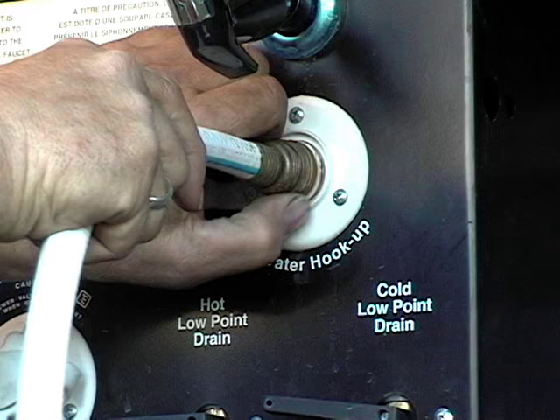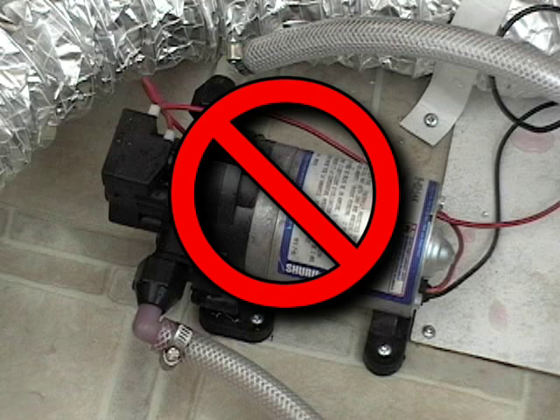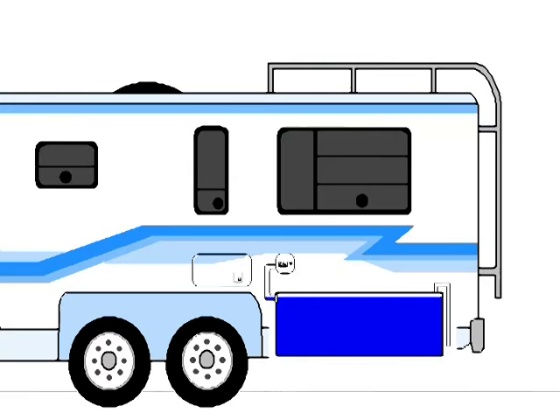You don't need the pump when the city water is hooked up. You want to use the park water, not the water in the fresh water holding tank.